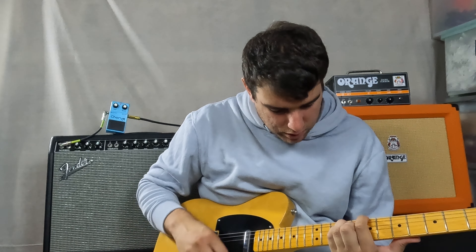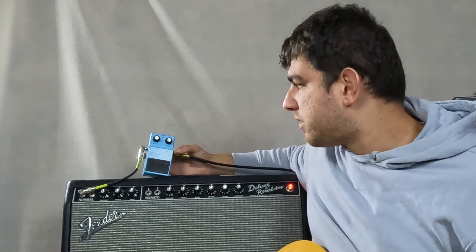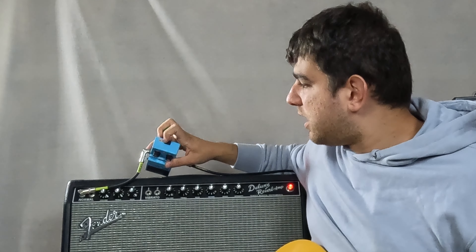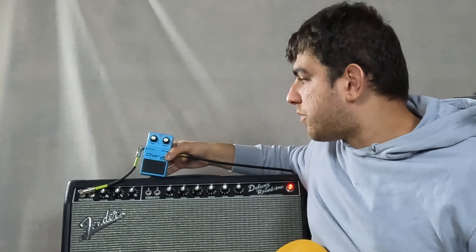So we have the Boss CE2 — a fantastic chorus pedal. If you're able to get one, I highly recommend it. One thing I will say is that it doesn't run off nine volt power supplies — you have to run it off a battery.